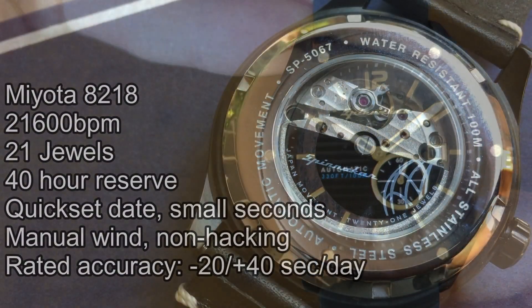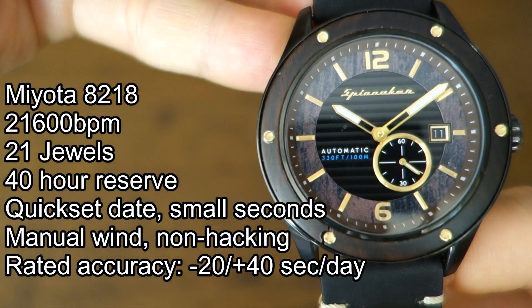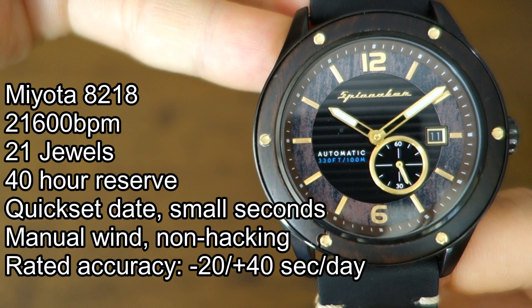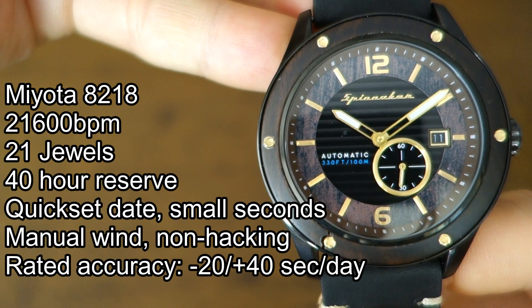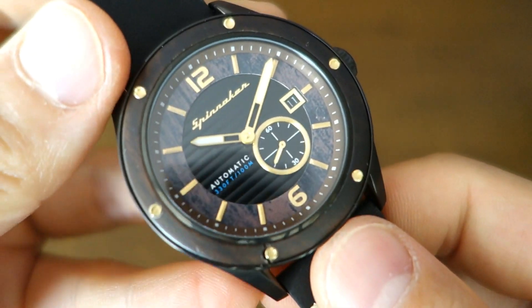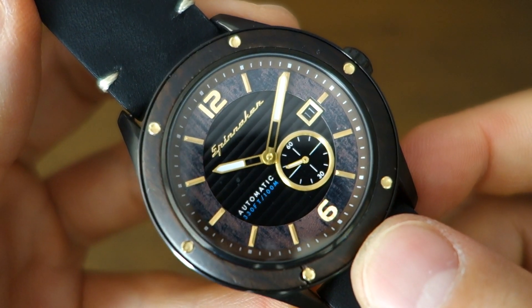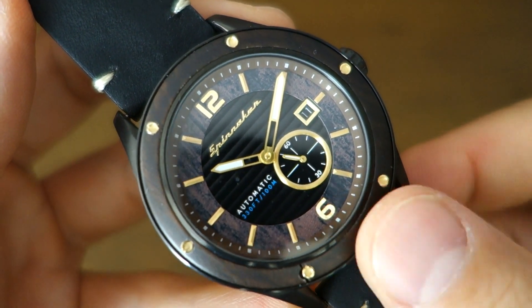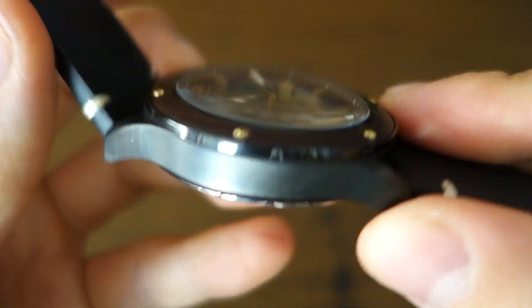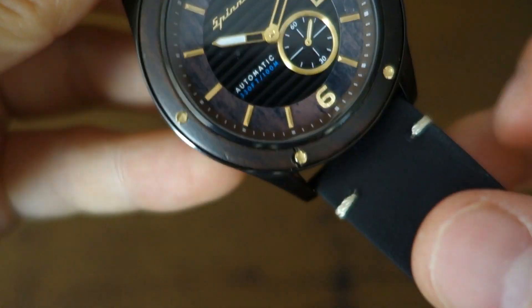This watch features the Miyota 8218 — specs on the left of screen, I'm not going to read them out as you've already seen this movement in numerous watches I've reviewed. It does have a quick-set date implemented on that gold-tone steel bordered window at the three o'clock position. As you can see, it does not hack — this is a non-hacking movement. In actual use this watch has been about plus 13 seconds per day, which is pretty good. If you wanted better regulation you can open the case back and regulate the Miyota quite easily yourself.